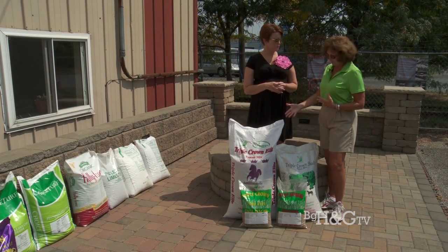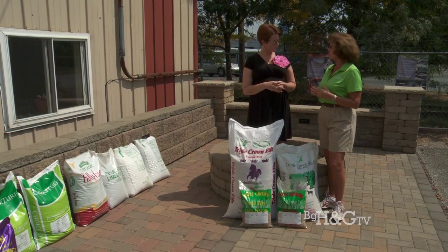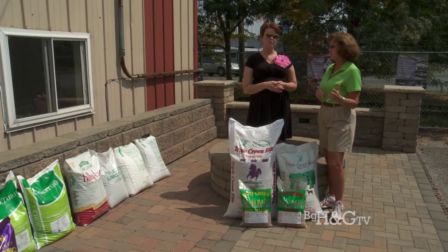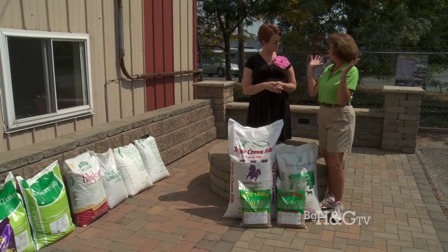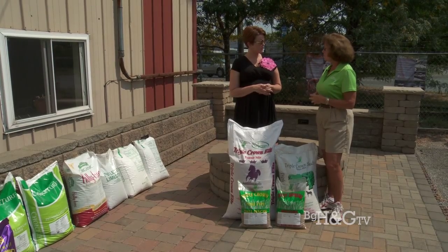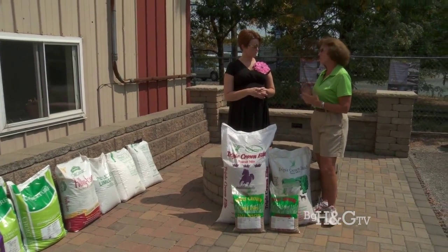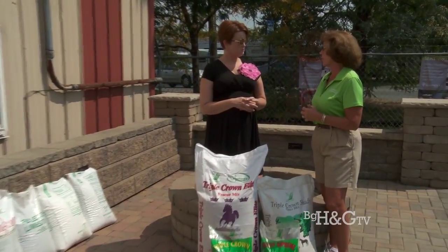We have it available in five pound, 25, and 50 pound bags. We also have it for full sun and for shade. We've had much success with the full shade product — people that have never had grass grow underneath big trees before, where all they've grown is moss, have had really good success stories with this seed growing for the first time.